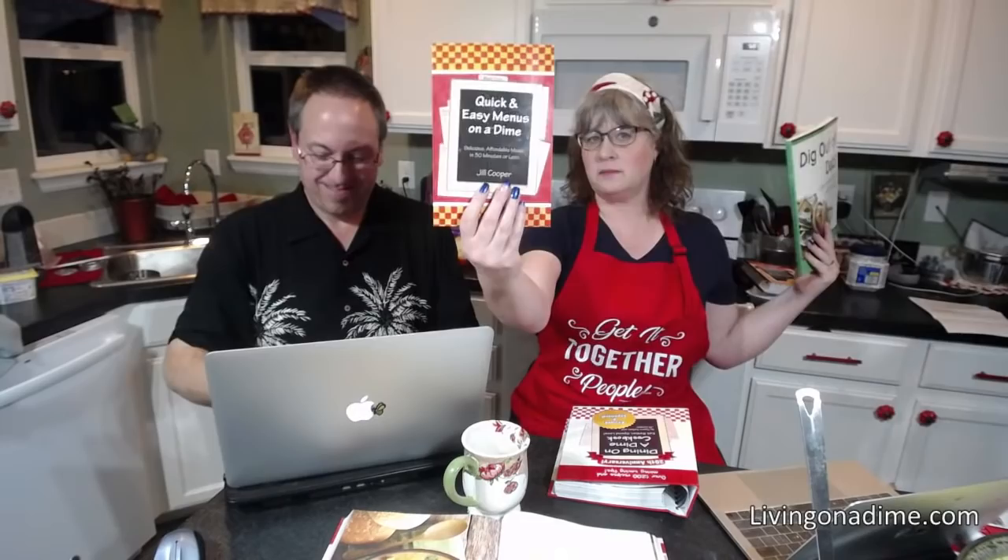We're doing a giveaway. I have one copy of Dig Out of Debt in print, Quick and Easy Menus, and an old Dining on a Dime spiral cookbook. I'll pick three winners — two on YouTube and one on Facebook. Put 'book' in the comments on YouTube and Facebook and I'll go through and pick.